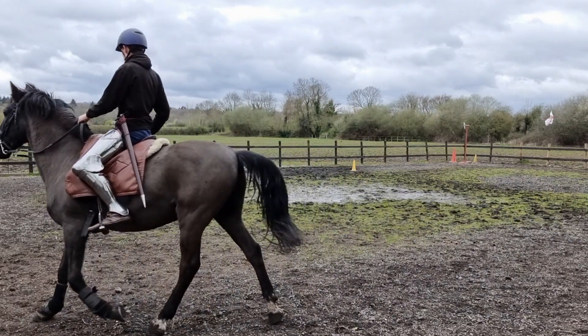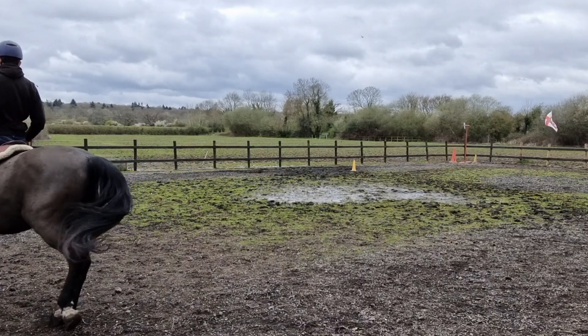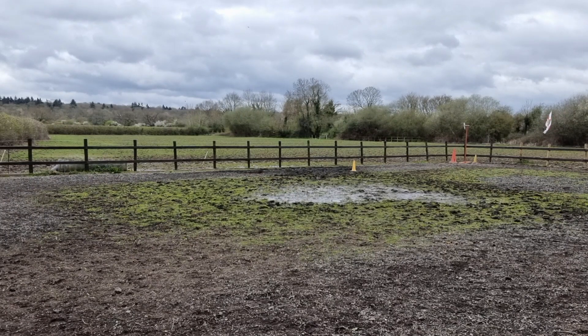You could imagine how much more the scabbard will bounce around if you are doing something like a canter or a gallop — it will really be whacking the horse on its rear leg if the sword was longer, because a longer sword requires a more horizontal position to the scabbard when you are wearing it.